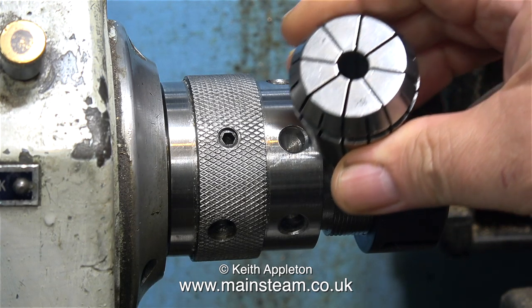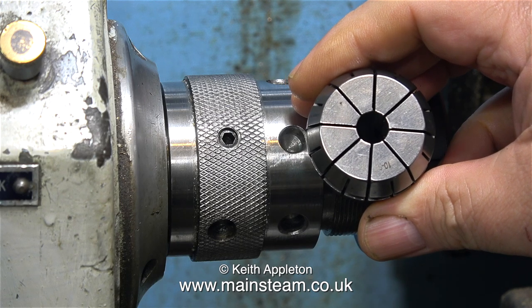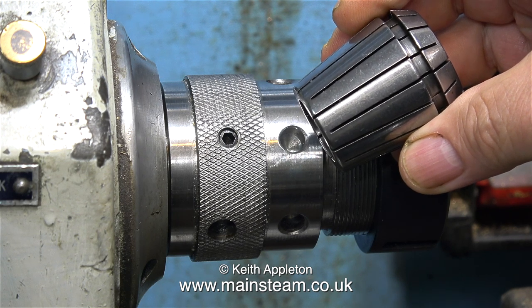I originally bought this ER40 system just to demonstrate it in the videos because I thought it was a good thing for beginners with smaller lathes and a limited budget — because really, for what they are, they're not expensive at all.